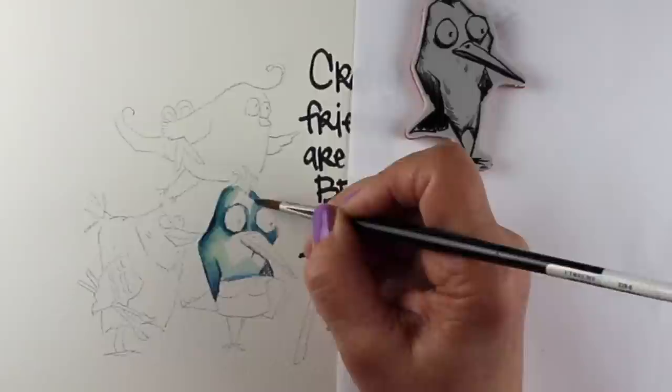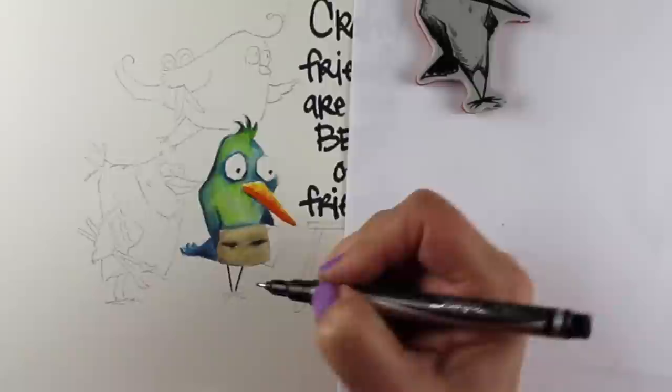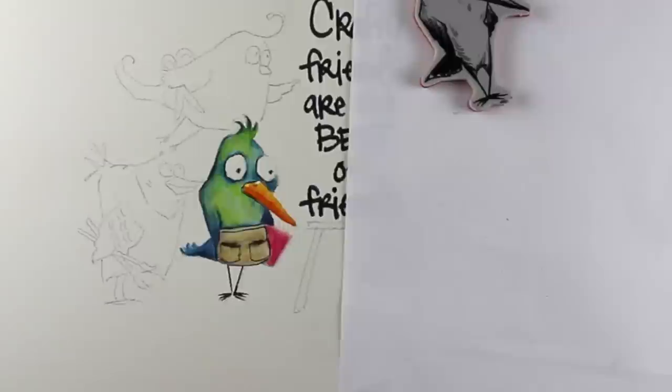I'm going to run through in this video just certain pieces of each of the six birds where I learned something, because since this is the first time I've used the 36 set, I learned quite a bit. One of which is that you can definitely layer colors — I'm layering some green over top of the blue because I wanted him to be a little bit on the greener side. And I've got a little crafty apron on him — happy little crafter birdie.